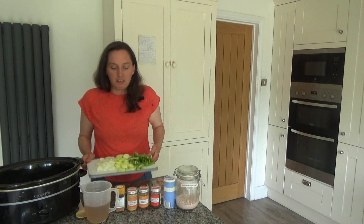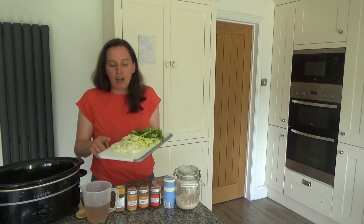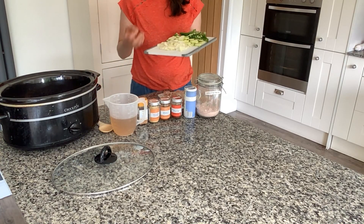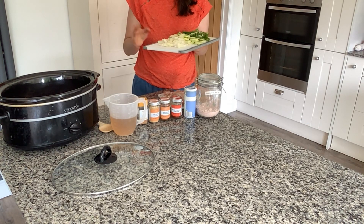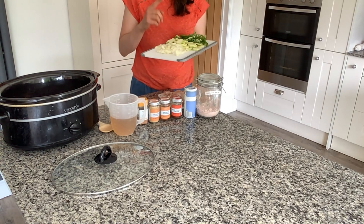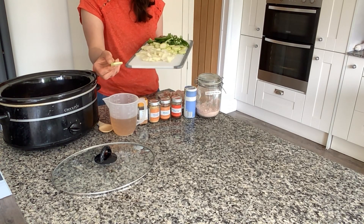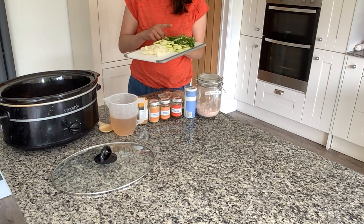I've prepared all my ingredients. On this chopping board I have one onion that I've peeled, sliced, and diced. Normally in chicken fajitas I would just simply slice the onion, but I forgot today and diced it up. Then I've got one courgette that I have peeled and sliced into sort of half-centimetre pieces.